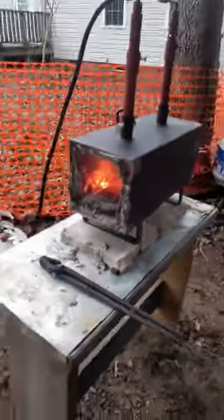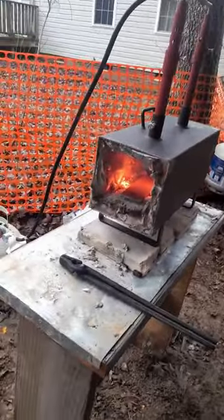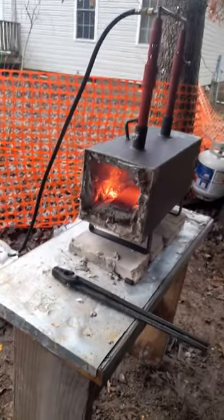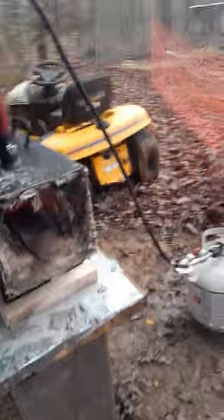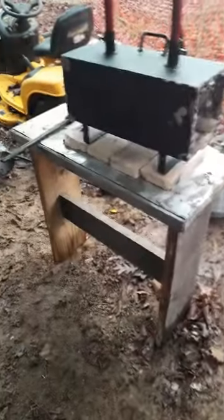One of the things I'm loving most about this forge is not only is it insanely hot insanely quick, but for small pieces like this blacksmith knife I'm making, it's like having two forges. I've got two blacksmith knives going — one on either end of the forge — and it's working awesome.